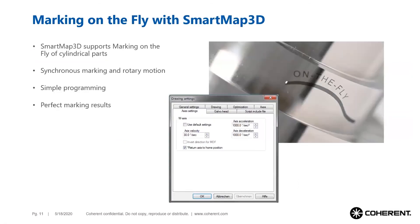Smart Map 3D also supports marking-on-the-fly processes. This means the rotary axis can move at the same time as the laser marker is marking — both are synchronized exactly with each other.